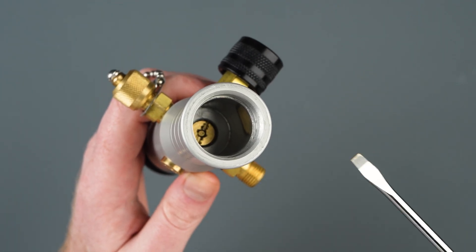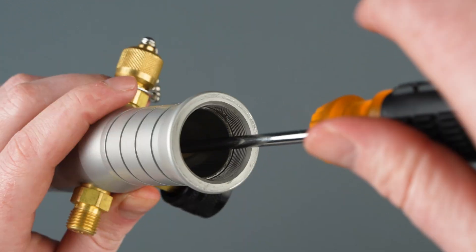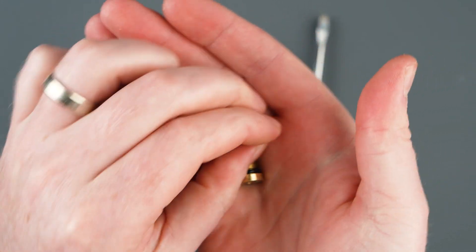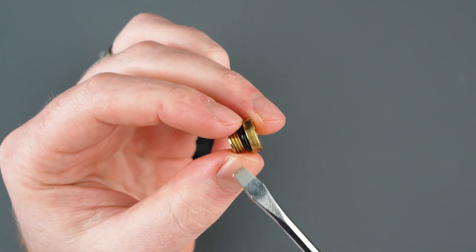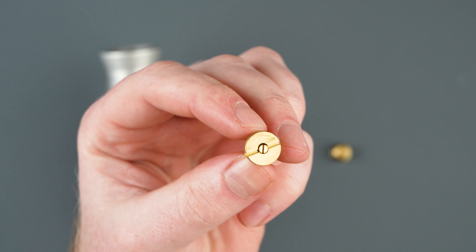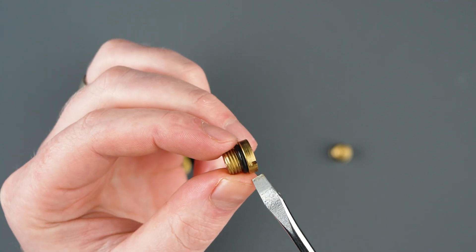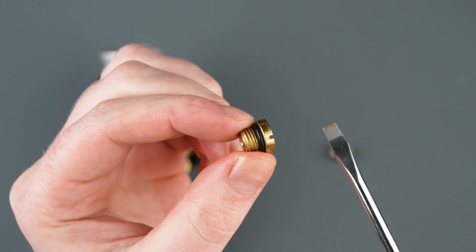To remove the internal check valve, we'll need one flathead screwdriver and simply unthread the check valve. With our internal check valve removed, we can now visually inspect the poppet and O-ring seals. If there is any damage to the poppet or the O-ring seals and you have the DPOV replacement parts kit, it's a good idea to set this old check valve aside and pick up a new one. With the new check valve, visually inspect that the poppet and O-ring seals are in good working order, then apply some light lubricant or grease to the O-ring seals and reinstall back into the pump body.